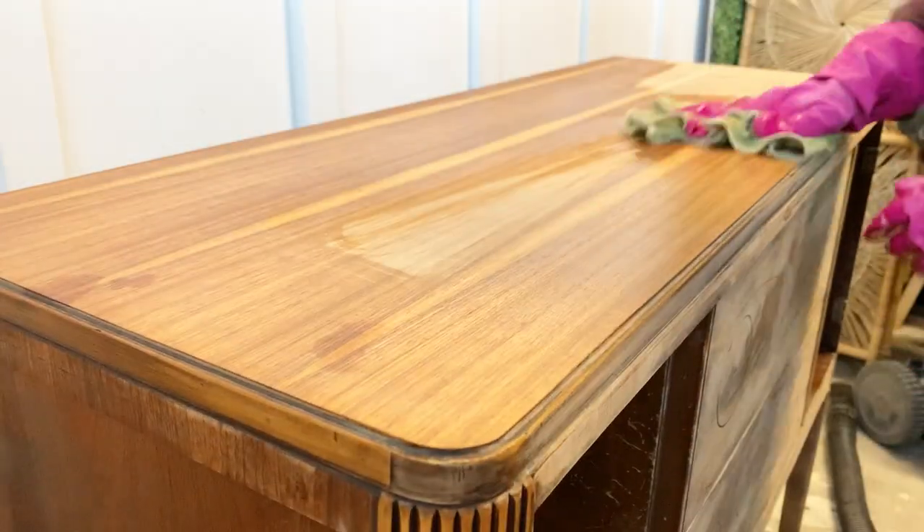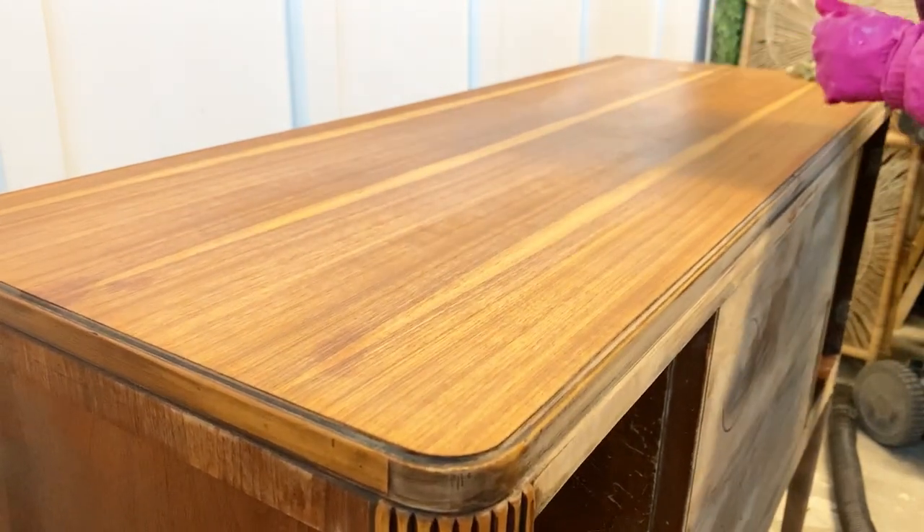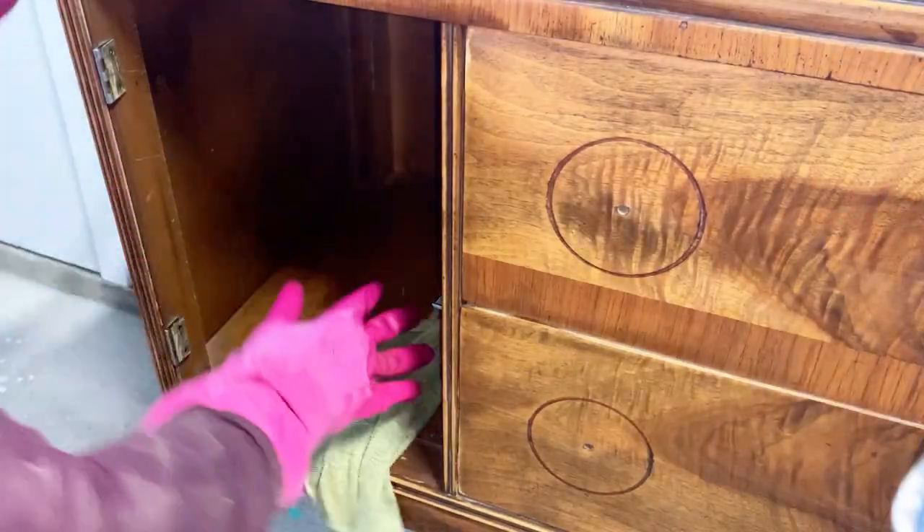As you may already know, any sanding creates a bunch of dust, which means that I need to wipe my piece down clean. And this time I'm using a TSP substitute.